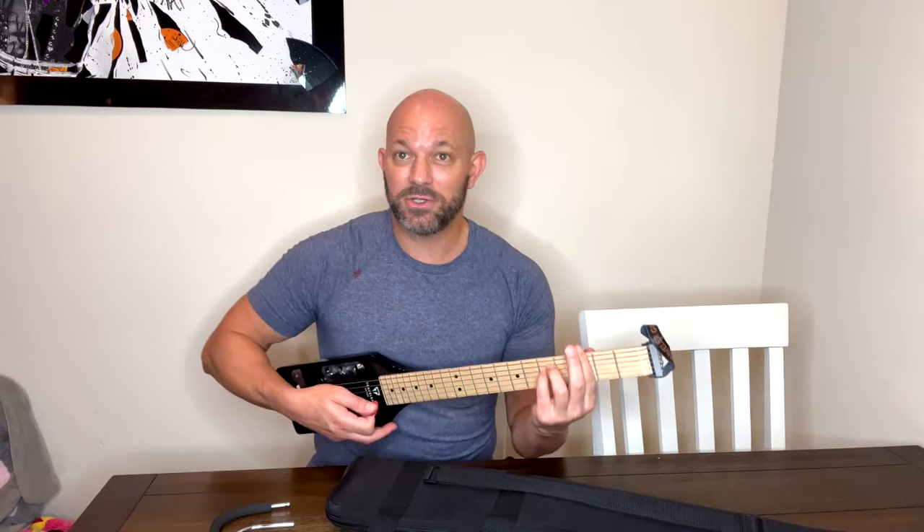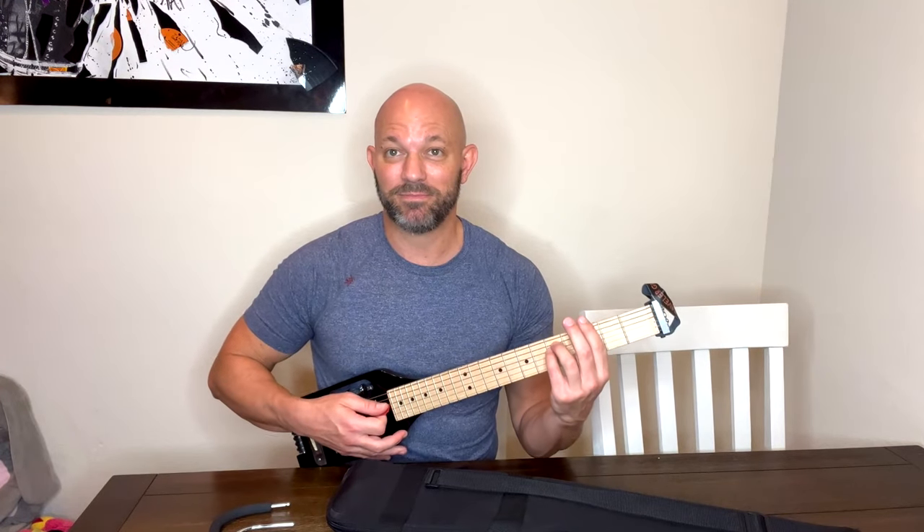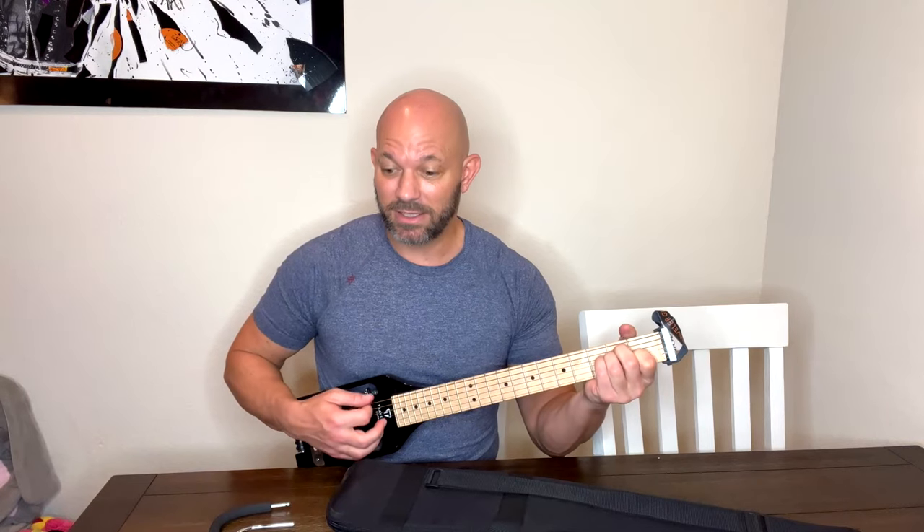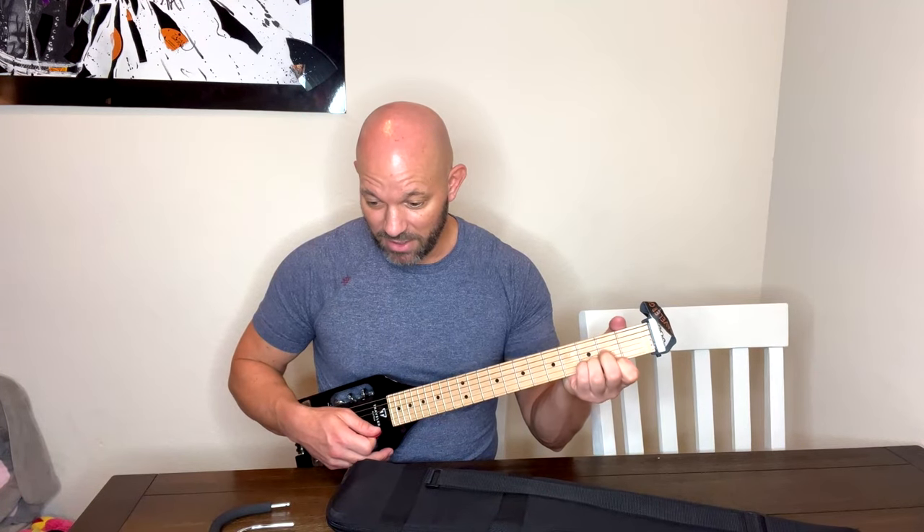And it does sound good. I usually don't plug it in at all. When I'm traveling and sitting in a hotel room, I just play it like this, and it's loud enough to practice.